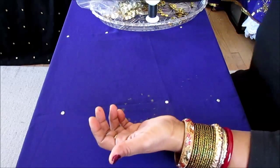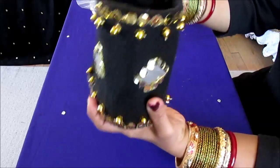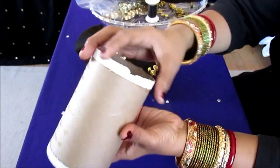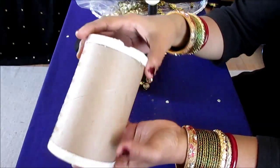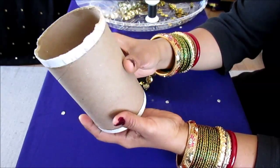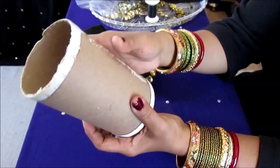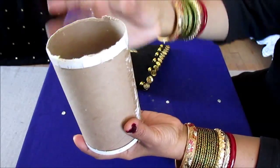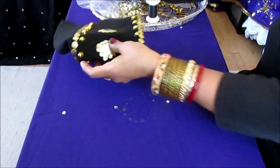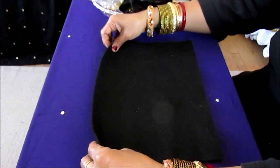Let me show you how I made this one. This is made with a salt container — I cut the inside and took out the inside portion and I'm left with just the outside shell. This is a recycled item and I'm reusing it to create something really beautiful. To make this, you need one empty salt container — cut the inside, take out the inside portion, and you just need this outside shell.